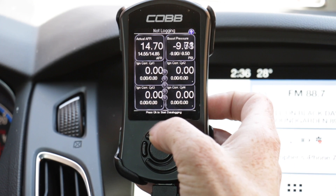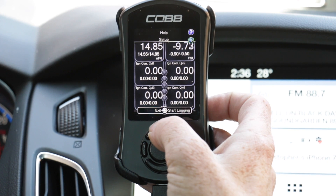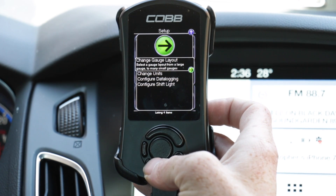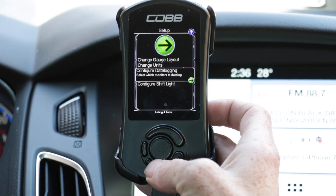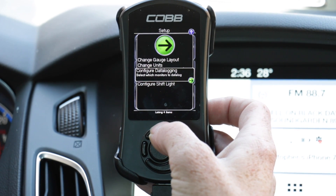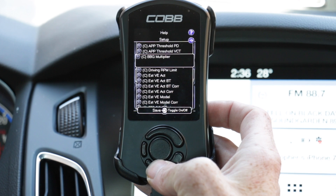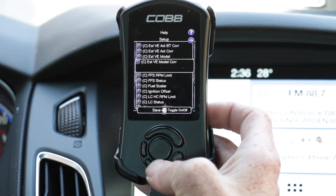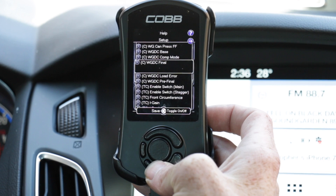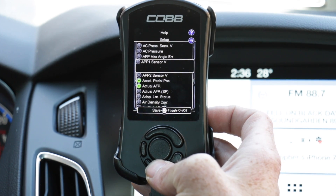To do that, hit the up button twice until you see a green arrow in the upper right-hand corner, then hit Enter. We have a few options: Change Gauge Layout, Change Units, Configure Data Logging, and Configure Shift Light. We want to go to Configure Data Logging, and one by one we will select all 26 parameters that MoundTune has given us in the instructions that came with the access port. They are in alphabetical order, so they're easy to find.